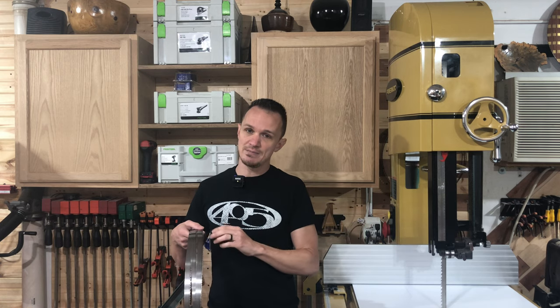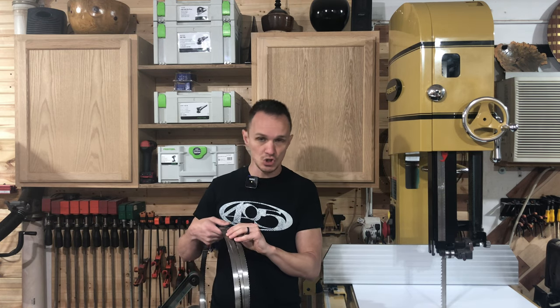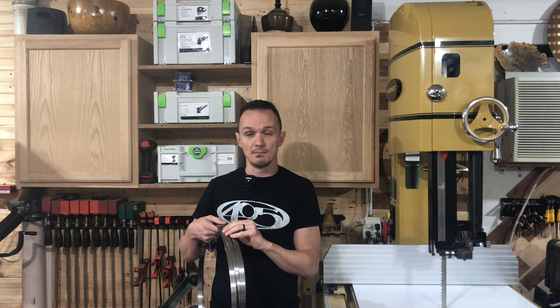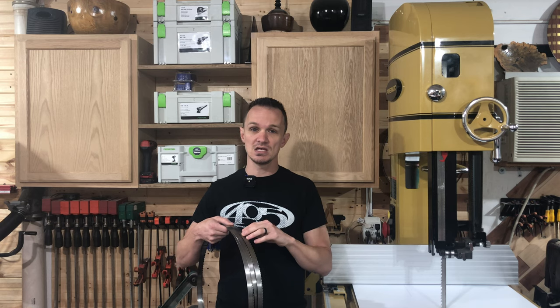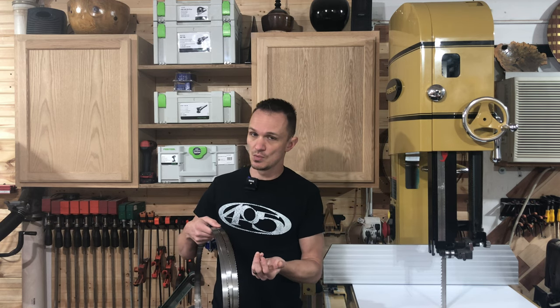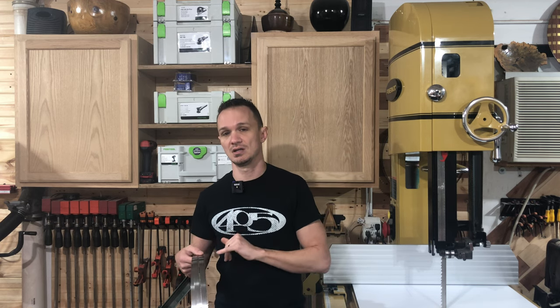Being that it's a 3-4 tooth design, it's going to run quite smoothly as far as the saw marks it leaves behind. Whereas the bi-metal blade from Timberwolf is a 2-3 design — the teeth are much larger — and because of the 2-3 design it's going to leave a little bit more saw marks, but the trade-off is it's going to cut a little bit faster. We're going to compare these both side by side to see how they do.